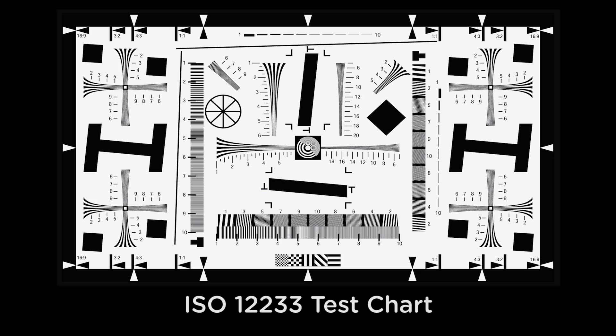Our first test was resolution, also known as TV lines. Using the ISO 122-33 chart, we first framed each camera to the 4 to 3 aspect ratio, then cropped the video to show just this area here as it is used to help determine resolution. We focus more on the right side of this cropped area, as each camera offers at least 600 TV lines or higher.